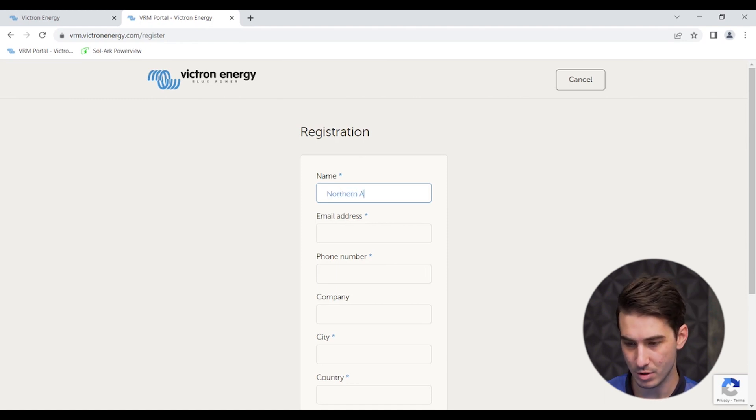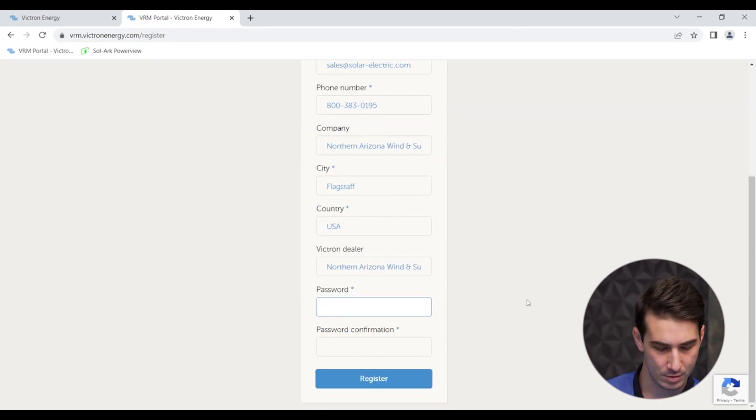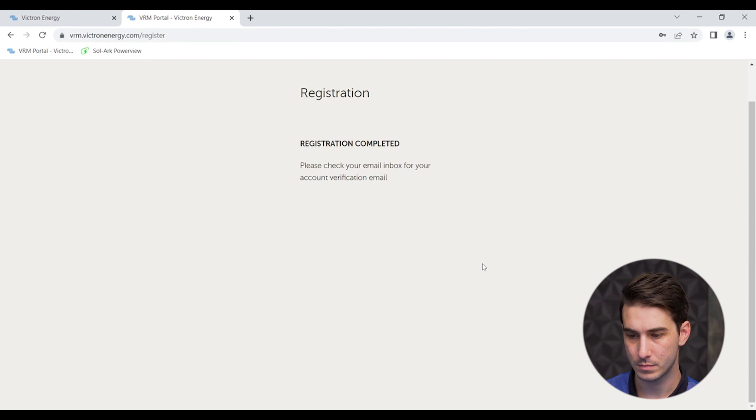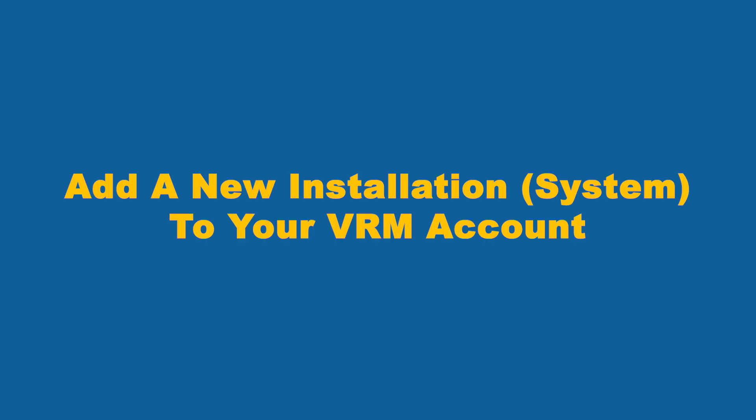In this case, I'm going to use our company name, Northern Arizona Wind & Sun. Once you've got all that information entered, you click Register. Our registration is now complete, and you'll receive an email in your inbox with a link to confirm your account. Once you've created your new VRM account, you will be sent a confirmation email to whatever email address you provided. Log in to your email, find the confirmation from Victron, and there'll be a link in that email that will route you and log you in to the VRM site.